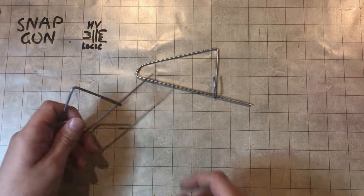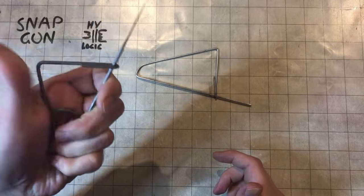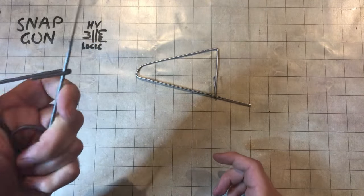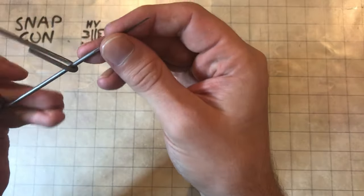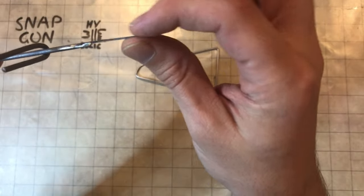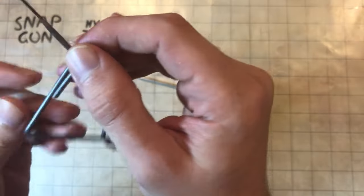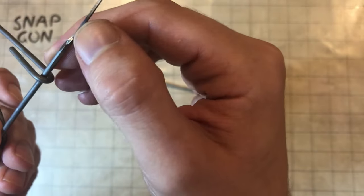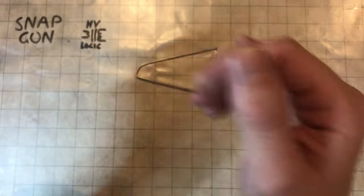How to make a homemade snap gun for snapping locks. Like so — that's one I've already made. I have done a video on this one before. I made the tip a bit thin, and if you look carefully you can see it got a bit hot while I was grinding it, which means the blade's very weak.